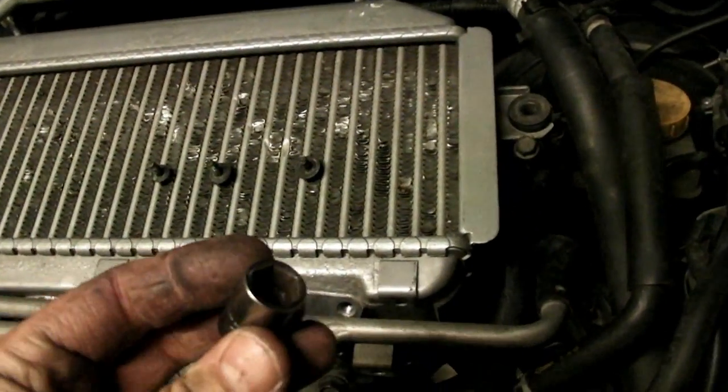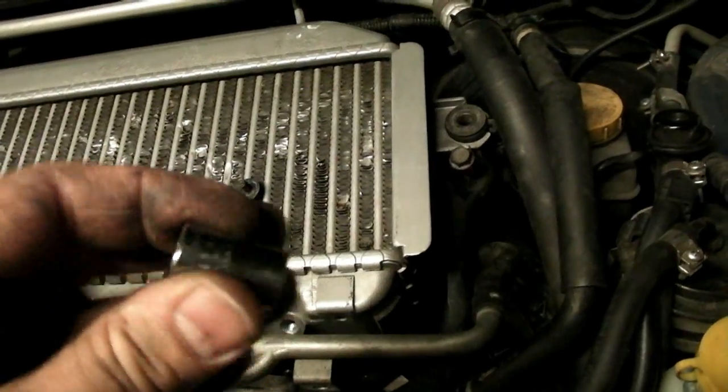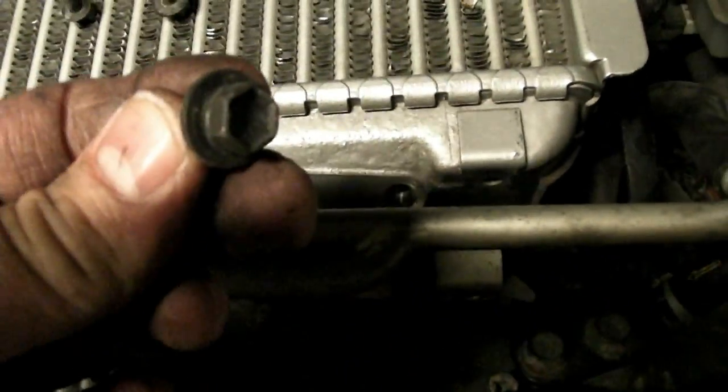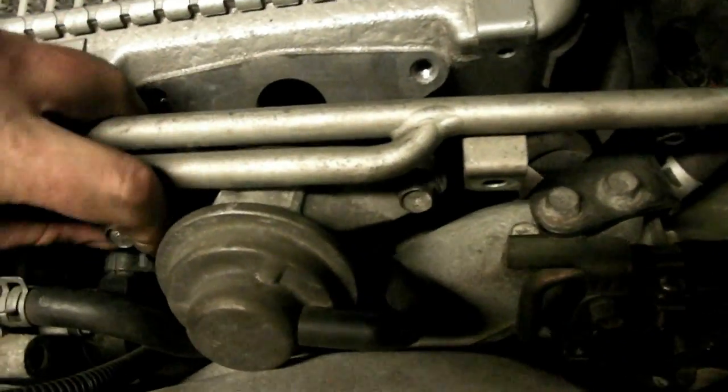To get your intercooler off on a 2002–2005 WRX, you need a 12mm socket to remove the intercooler bolts — it has these little ears on either side. Also for the blow-off valve, those are 12mm. And then there are three 10mm bolts that hold these pipes on. I'll take out those three 10mm bolts.